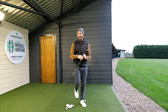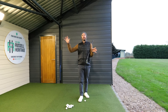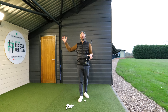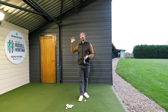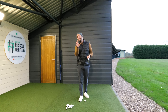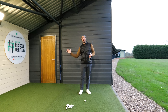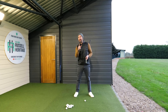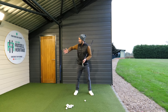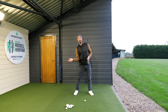Nowadays we have more access to biomechanical information, so we can isolate what a movement is doing, and a lot of people talk about the right arm straightening — and this is true. Your right arm is going to straighten. But I still like using Hogan's reference of driving the elbow, because most amateurs end up pulling down on the club and not moving the upper arm to the side of the body enough.